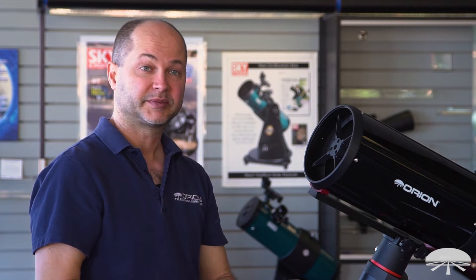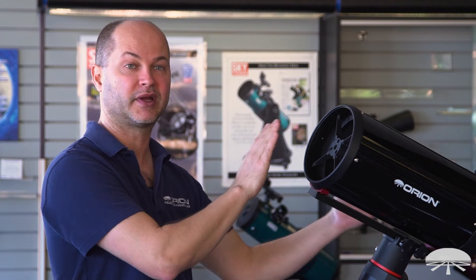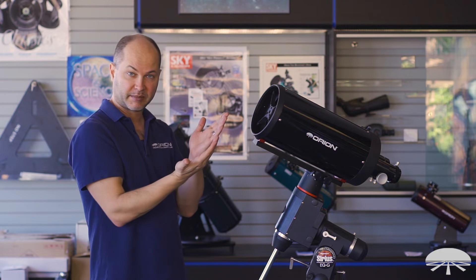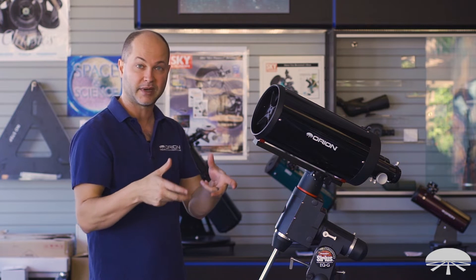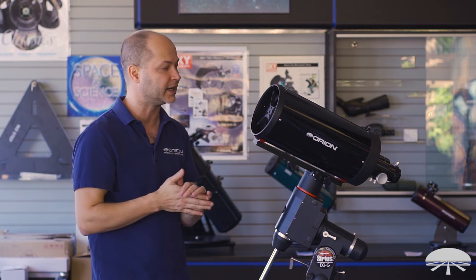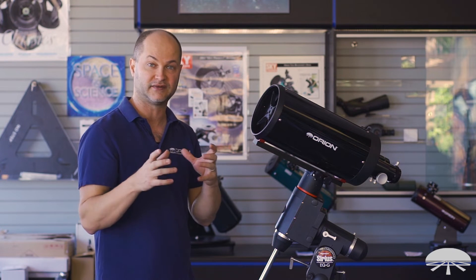The optics are fixed — there are no moving parts between the primary and the secondary mirror, unlike a Mak Cassegrain or Schmidt Cassegrain where the mirror itself moves back and forth when you focus. The advantage of two fixed mirrors is that there's no mirror flop or image shift. When you change direction on a movable primary mirror during focusing, the mirror can shift as it moves from one side of the thread to the other. No image shift with a system like this, and coupled with a very robust focuser on the back, gives you very low flex.